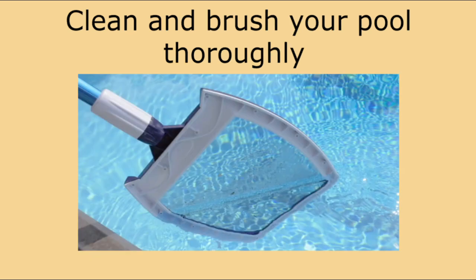Number two: thoroughly clean and brush your pool. Organic materials like leaves and dirt can stain the bottom of your pool if left in over the winter.